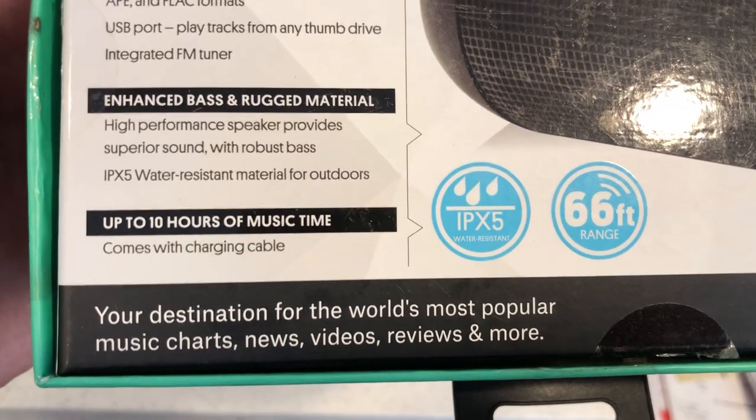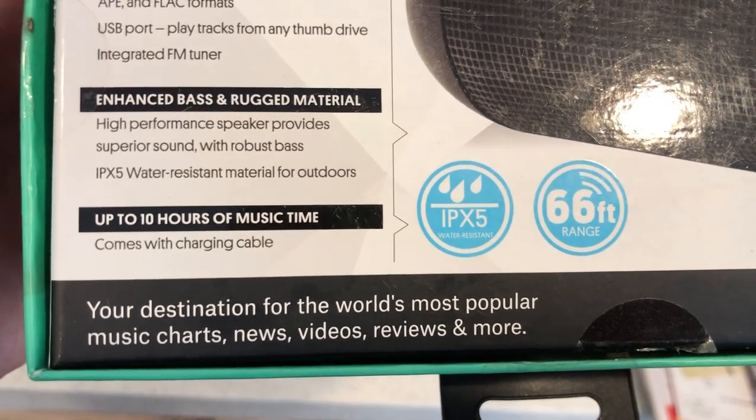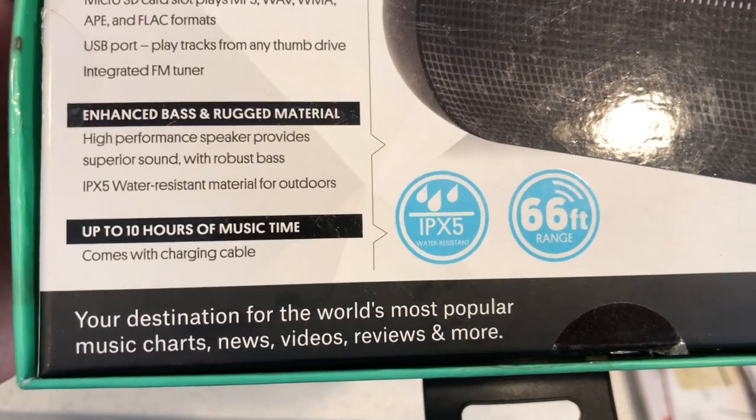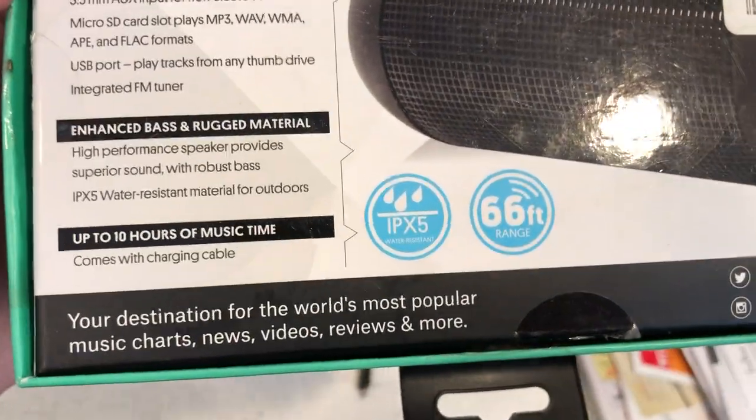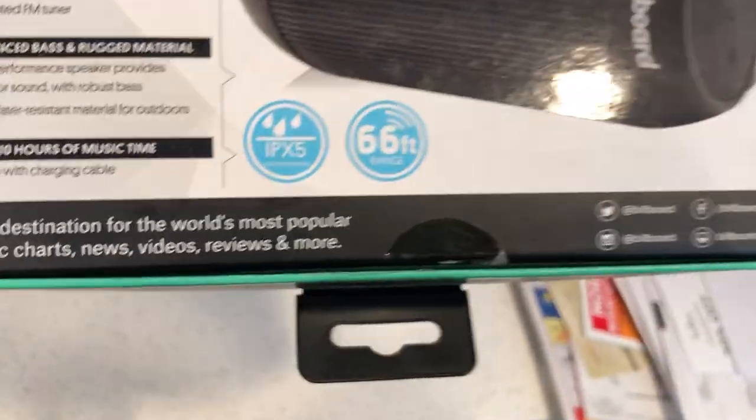It offers up to 10 hours of music time, comes with the charging cable, and the water-resistant material makes it suitable for outdoors. You can even put it in the shower, as long as you're not constantly submerging it in water.